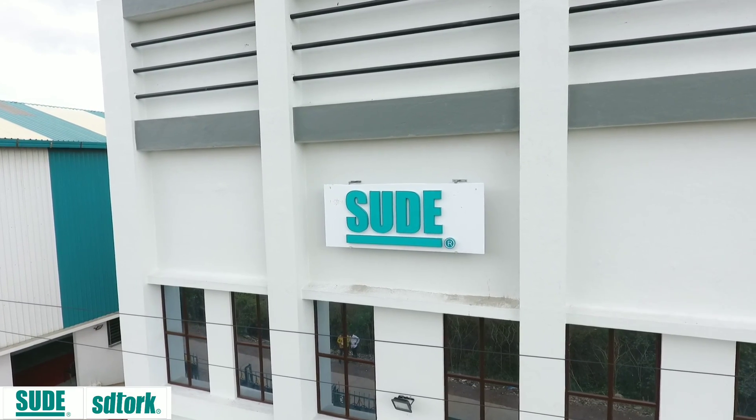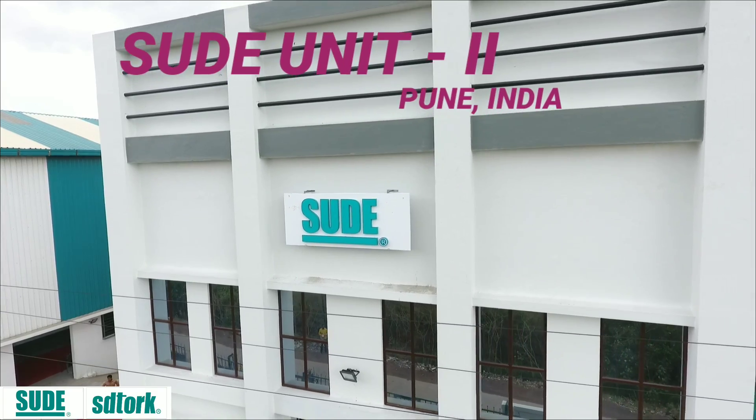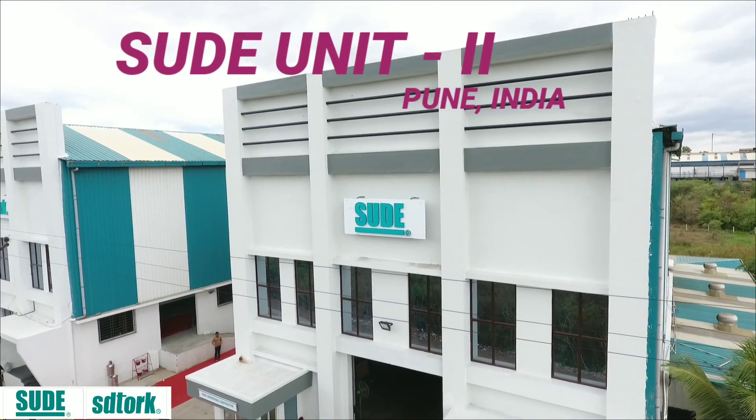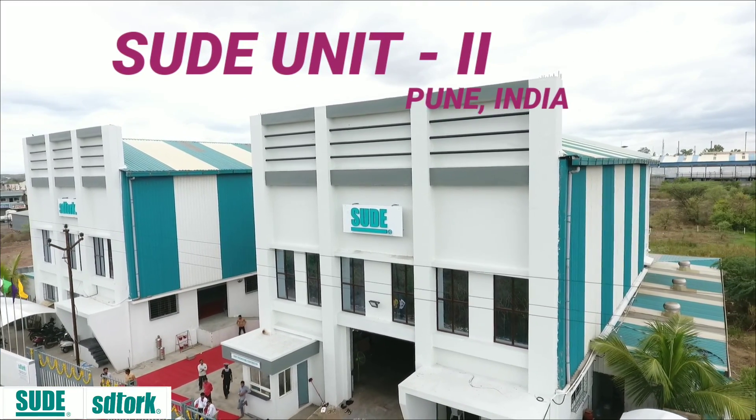Hello, this is Shetty from India. Welcome to the house of innovation and automation. The Suday Engineering Corporation and Asitoc Controls Private Limited, located in the happening city of India.